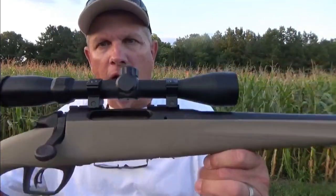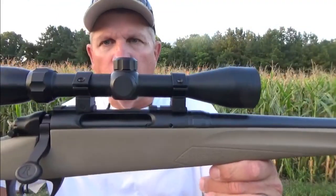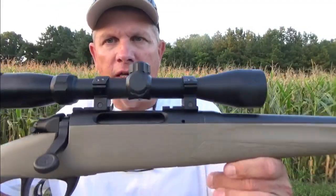What's up, folks? I'm excited today. We've got our hands on a Remington 783 youth model in a .243 caliber.